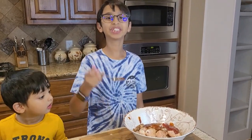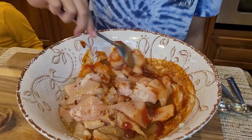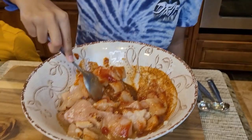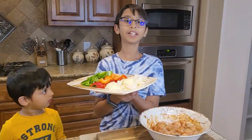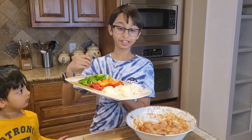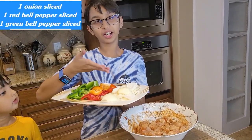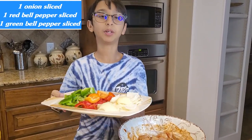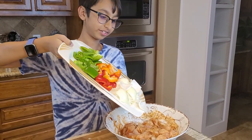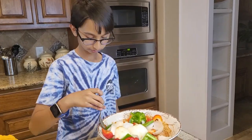Now I'm going to mix it with a spoon. I've mixed up my chicken and now I'm going to add onions — I chop my onions like this. Right here I have one onion, one red bell pepper, and one green bell pepper, so I'm going to add it all in and mix it together. Look how colorful this is!